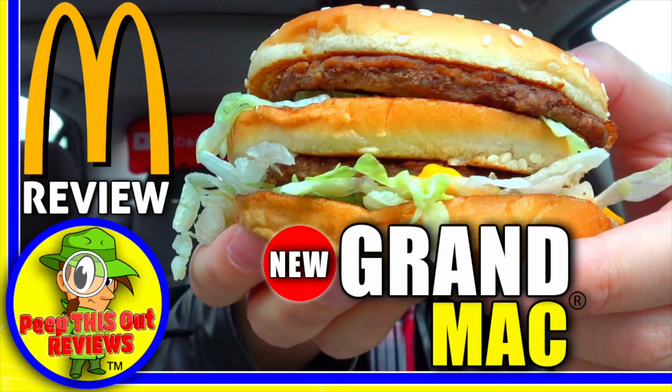Most fast food chains never really mess with their iconic flagship burgers, only because they've been around for so many years and people are very familiar with the taste. So you wouldn't want to mess with a good thing. Once in a while though, you do get some curveballs — McDonald's did recently upgrade their Big Mac to Grand Mac status, and that was actually pretty cool.